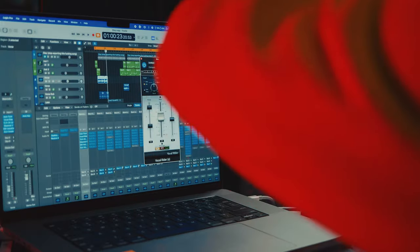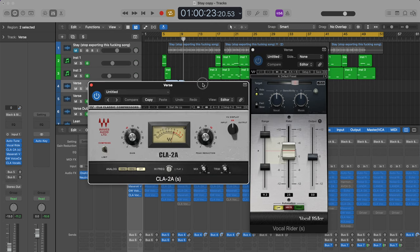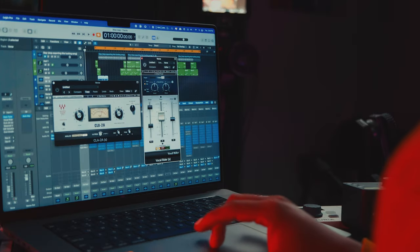Next up, the Vocal Writer and the CLA 2A compressor — two plugins I use on almost every single track to help keep the vocal in the forefront of the mix. Especially for a lead vocal, you want it to be as audible as possible. I'll play it without these two so you can hear the difference.